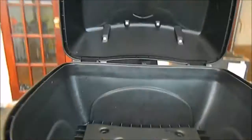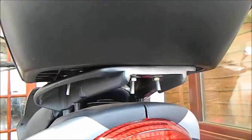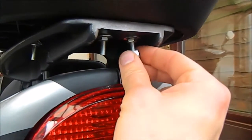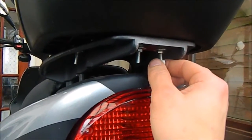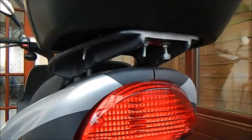All the job is done now — everything is tightened and your top box is successfully installed. I also recommend putting double nuts on each bolt and tightening them too, so it will be more secure. Thanks for watching!